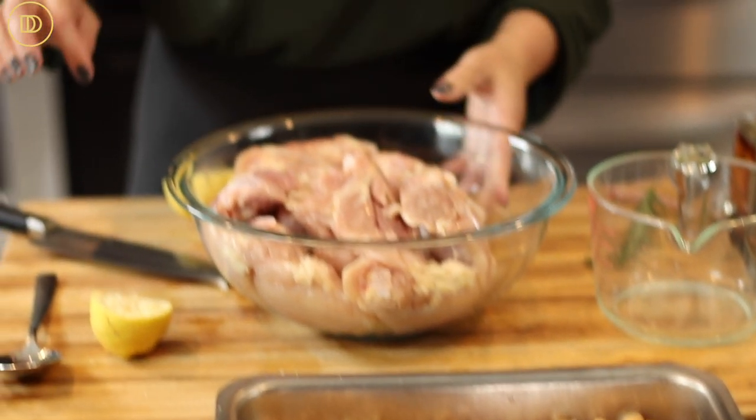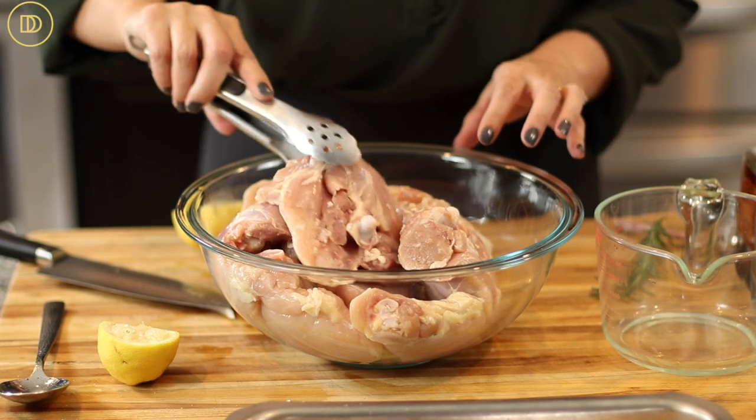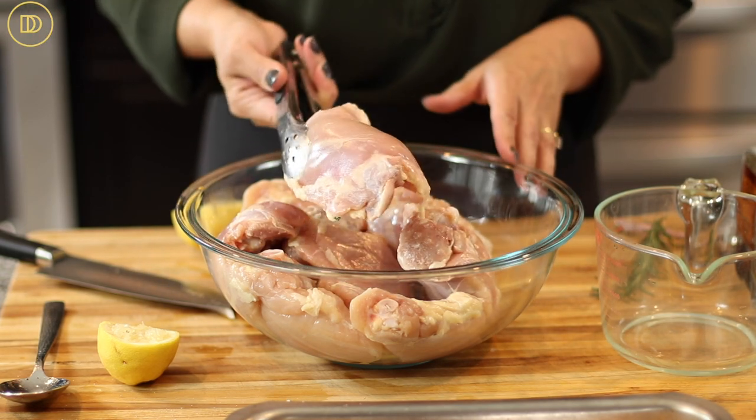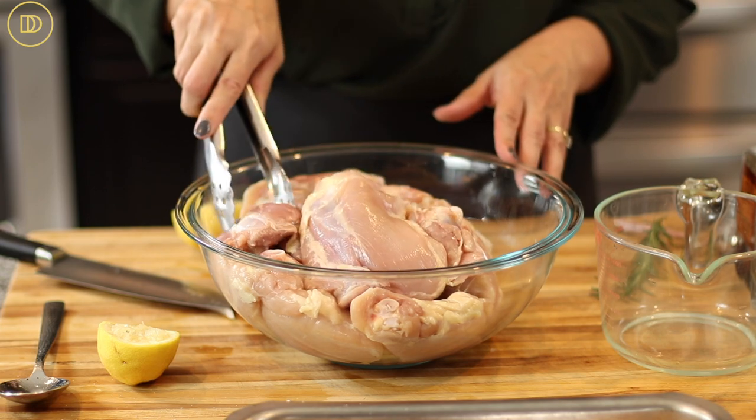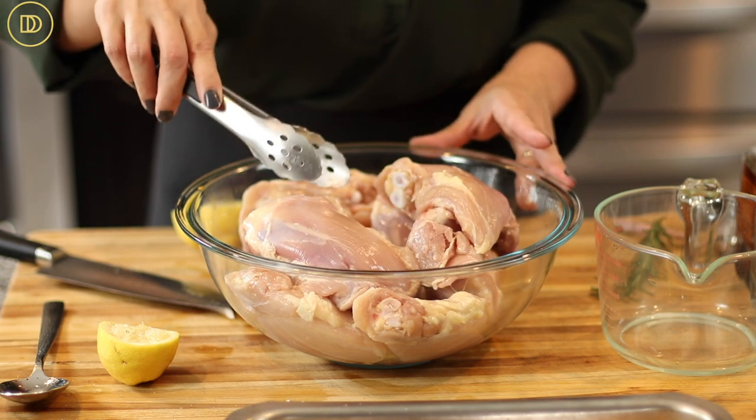The last component is the chicken. I'm using skinless chicken thighs today because it's a juicy cut of meat and it's less expensive than breast. But you can definitely use breast meat or a whole chicken that's been cut up. I have 12 pieces here — there is a lot. I'm going to first make the seasoning or marinade for it.